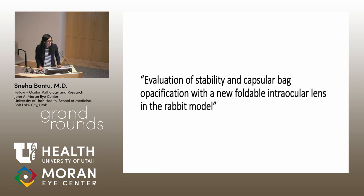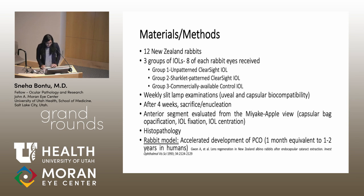In the current study, our lab tested a membrane embedded directly into the IOL. We tested three groups of IOLs in 12 rabbits: Group 1 was an unpatterned clear-side IOL, Group 2 was a sharklet-patterned clear-side IOL, and Group 3 was a commercially available control IOL. We performed weekly slit lamp examinations assessing biocompatibility and looking at ACO and PCO. The study lasted approximately four weeks, after which the rabbits were humanely sacrificed and enucleated.